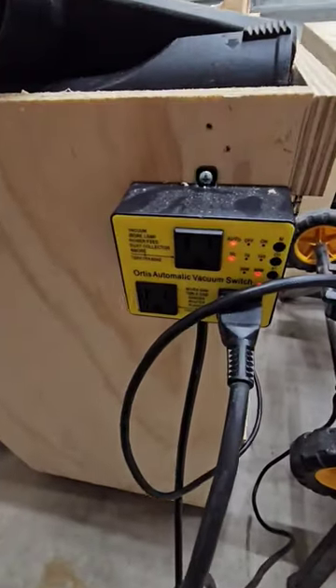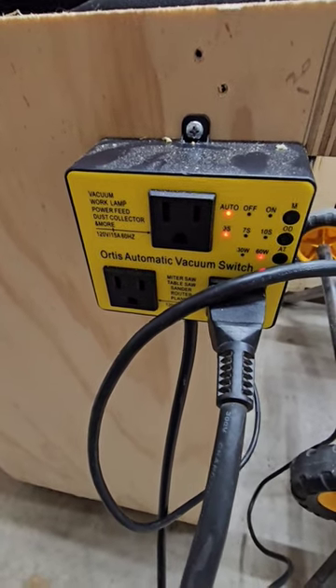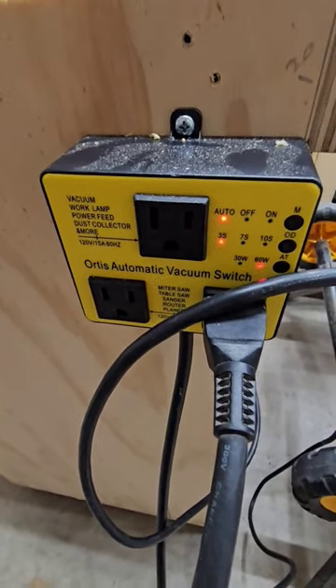Good morning. I want to show off this new accessory I got for my dust collector shop vac setup. This is the Ortis Automatic Vacuuming Switch.